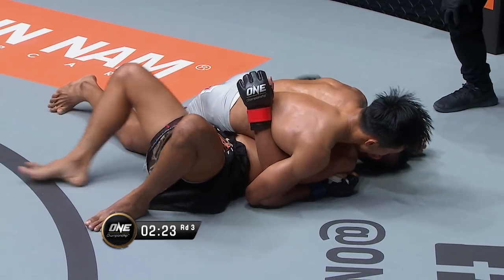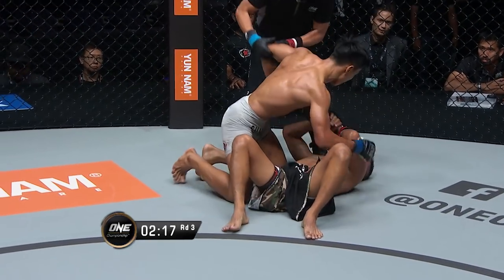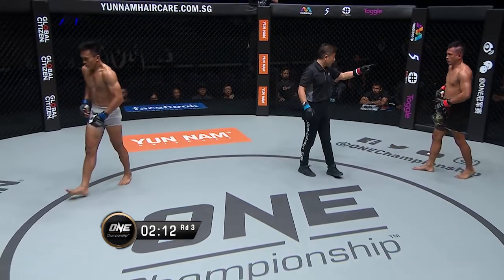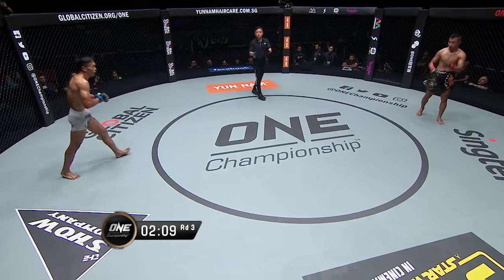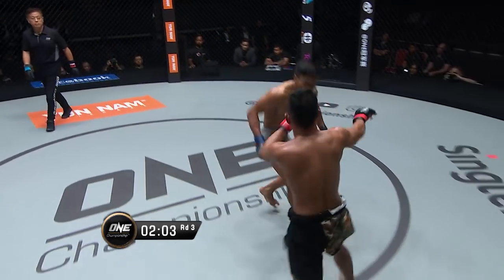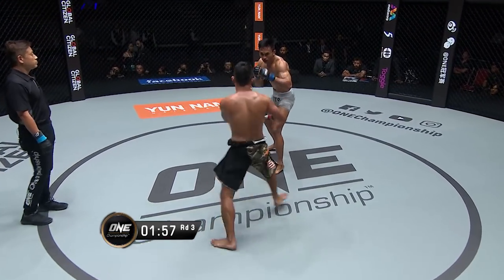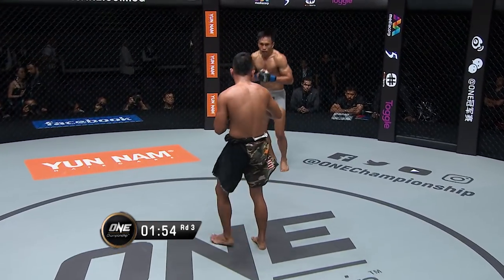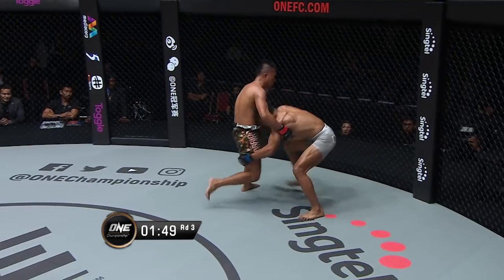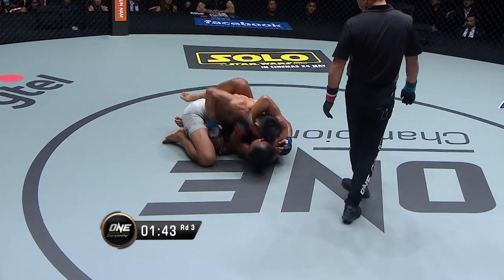Rosero has the underhook on that one side, so he has to buck at the same time and dig that underhook far and turn onto his side. Yuji Shimada stands them up from that dominant side control position — a real chance here for Rosero to try and turn the tide. That was a gift. Sonoto was being so inactive in that dominant position that Yuji Shimada stood him up. But Sonoto immediately hunts for a driving double leg and gets the takedown, putting Rosero on his back again.